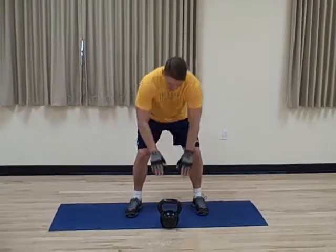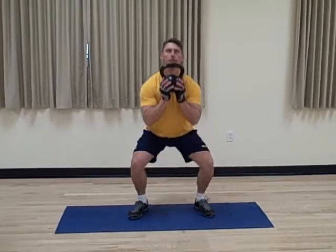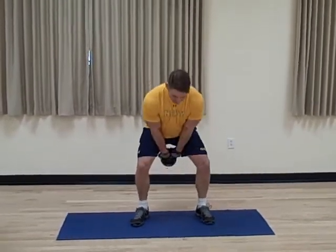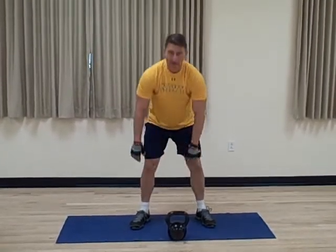Then you're going to do swing, catch, squat — three times. Allow people to have beginnings and endings.